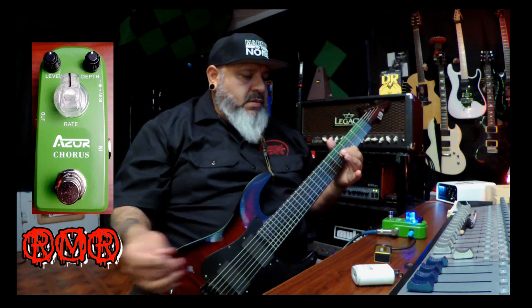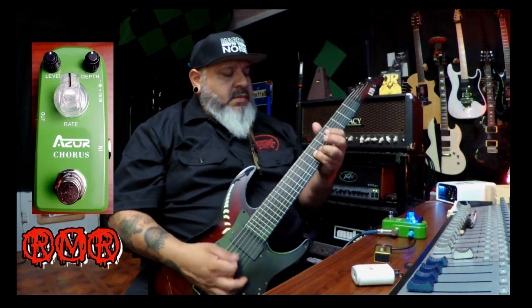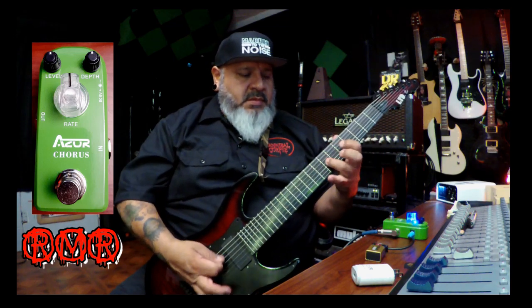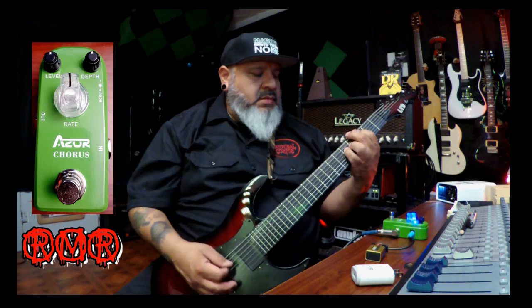Let's crank the depth all the way. That sounds pretty cool. It's good to have one of these. Now I'm switching to the lead channel — let's turn it down a little bit. I like it better on the crunch channel, personally.